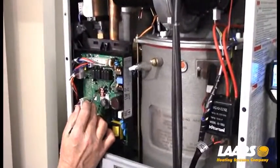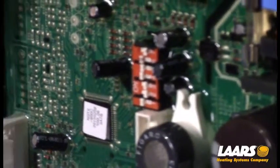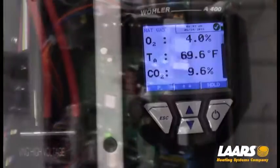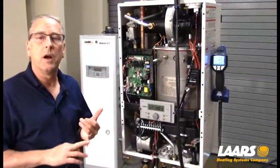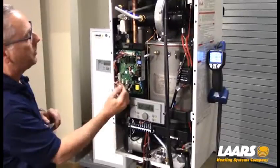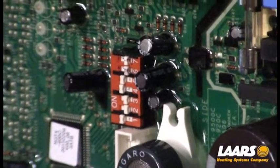I'm going to throw dip switch seven back to the right-hand or off position, and dip switch six — our maximum fire — to the on position. The boiler will now modulate up and we can double-check our high fire adjustment. Our high fire CO2 is around 9.4 percent and low fire was running around 9 percent. To return to normal operation, dip switch six goes back to the right-hand or off position.